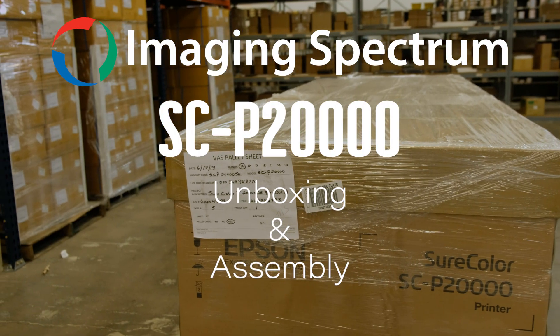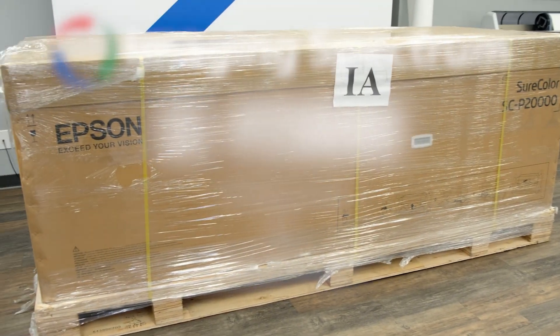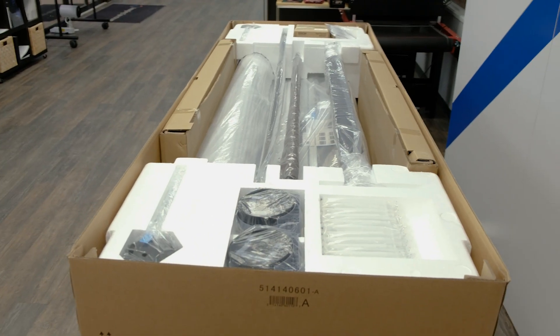We are going to unbox and assemble the Epson SureColor P20000 64 inch wide format printer. It's great to have at least two people to install the unit as this will speed up the process.